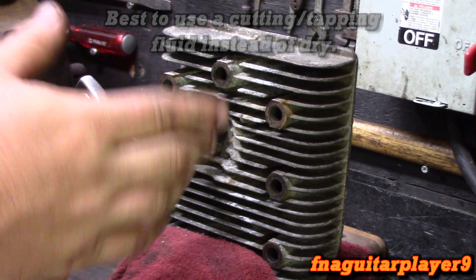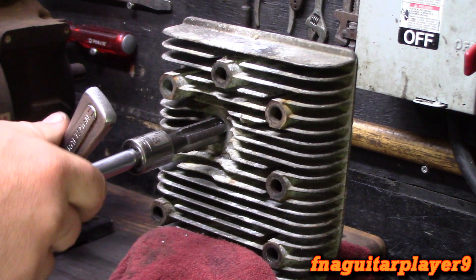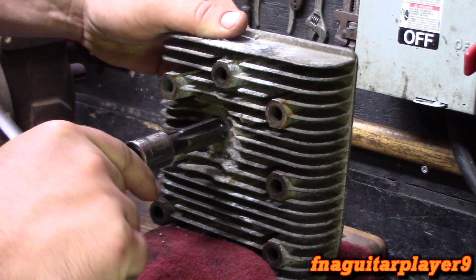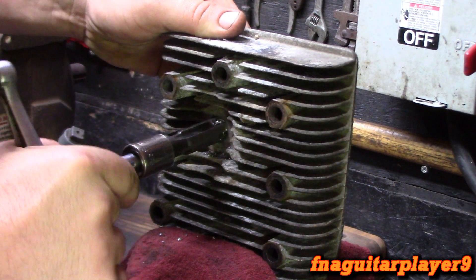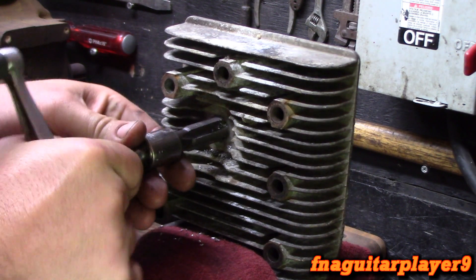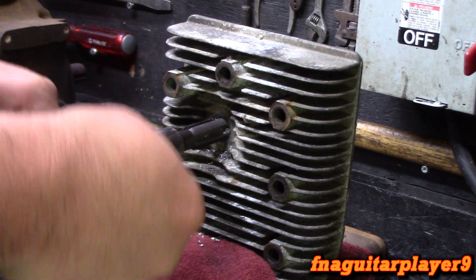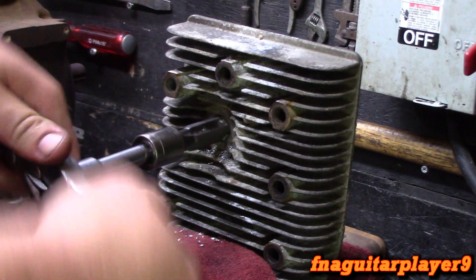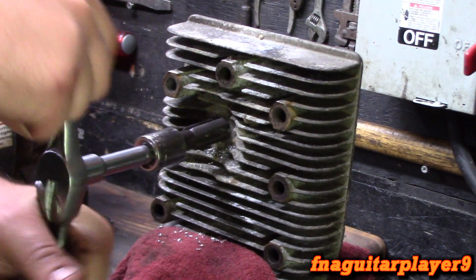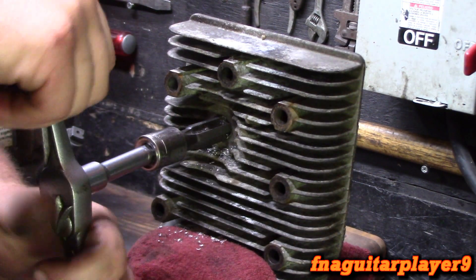Just got to make sure it's going straight — this way and this way — you don't want it going in there crooked like it did on that generator I had. I would have rather drilled this and used a regular tap, but this is what came with the kit, so that's what we're using.